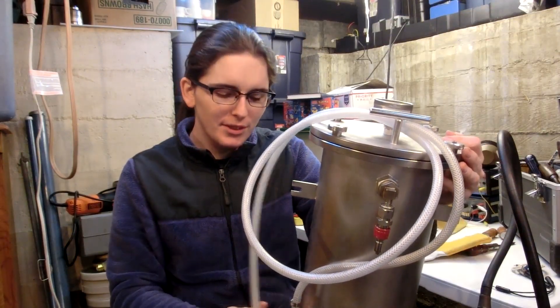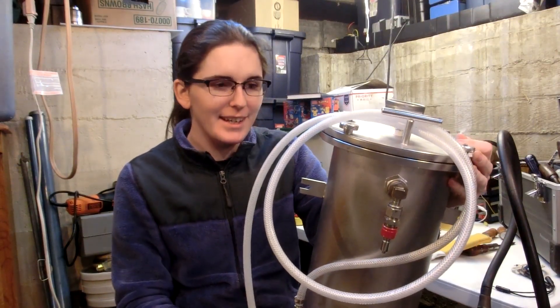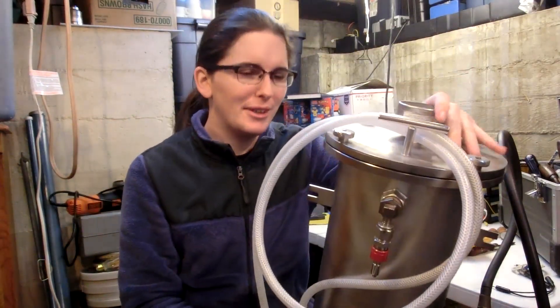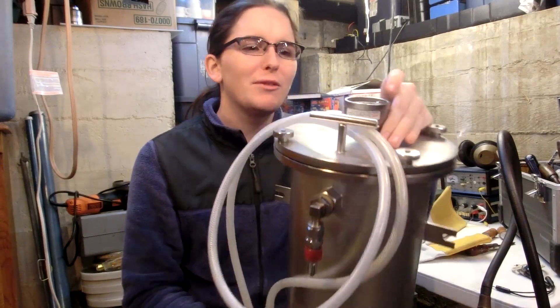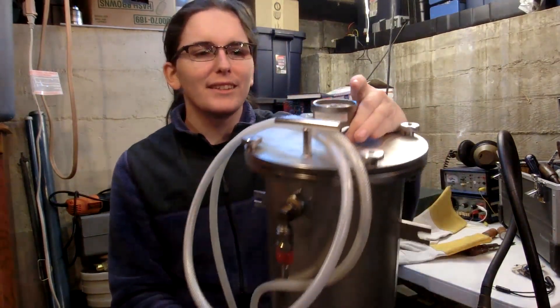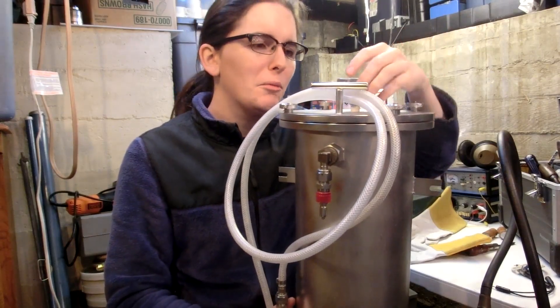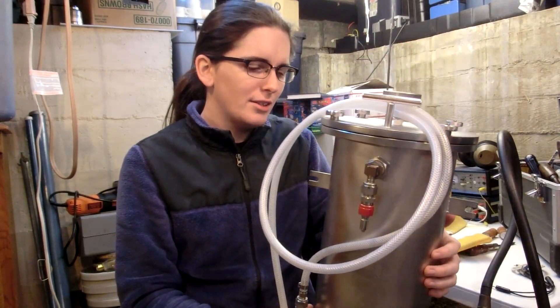I'm really happy this thing survived that test because honestly it's a really big vacuum chamber and I'm going to do a lot of things with it — it's going to be so cool. The only thing that didn't survive was the gauge; the glass broke a lot more so I had to take that out, but that's fine. I'm going to be replacing it with an actual vacuum gauge instead of a pressure gauge.